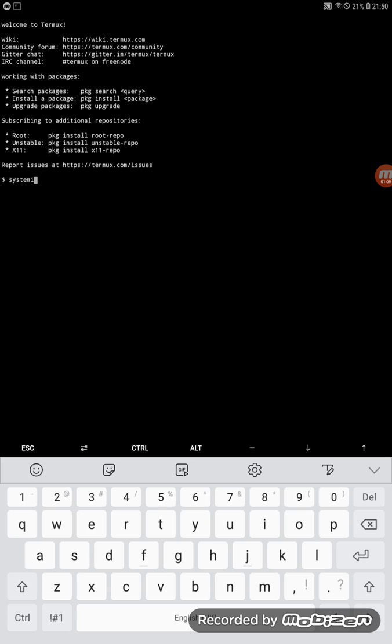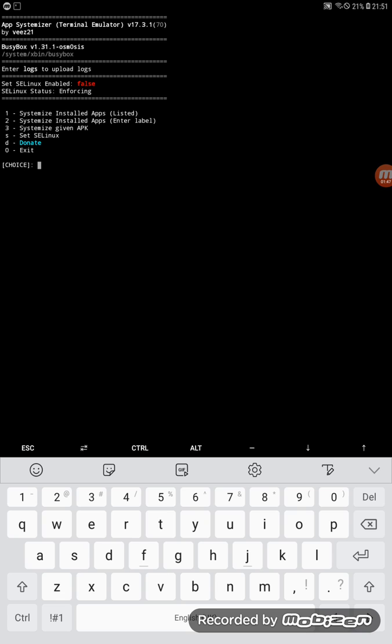Type 'yssystemize' and click OK. Once you see the hyphen sign, that means you are under superuser permission. Now type 'systemize' again and click OK.